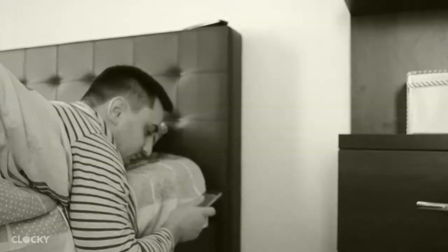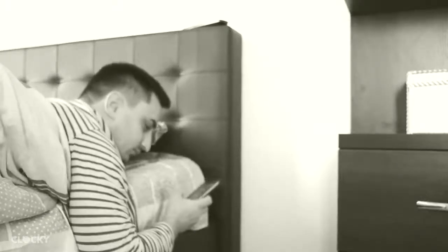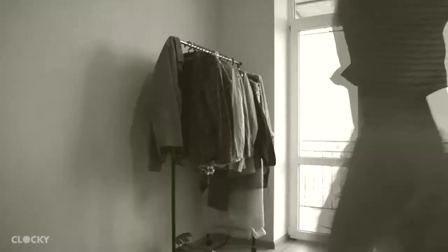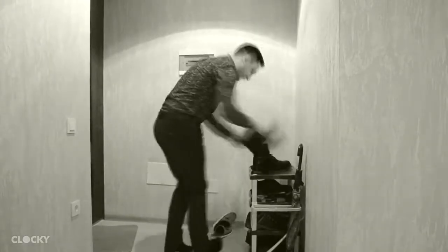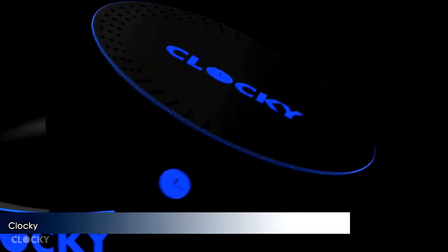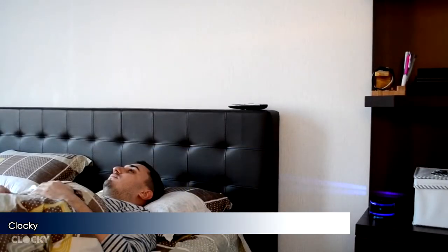We all know how hard it is to wake up in the morning, especially when your sleep is the best in that moment. How bad of a sensation is it when you realize that you didn't hear the alarm clock and you are already late to work or to an important meeting? Isn't it awful to not even have enough time to eat breakfast, brush your teeth, or get dressed properly, only to realize your clothes are dirty but it's too late to go back? This is why we want to present our little friend, Clocky — this smart device is your friend and planner in the mornings.